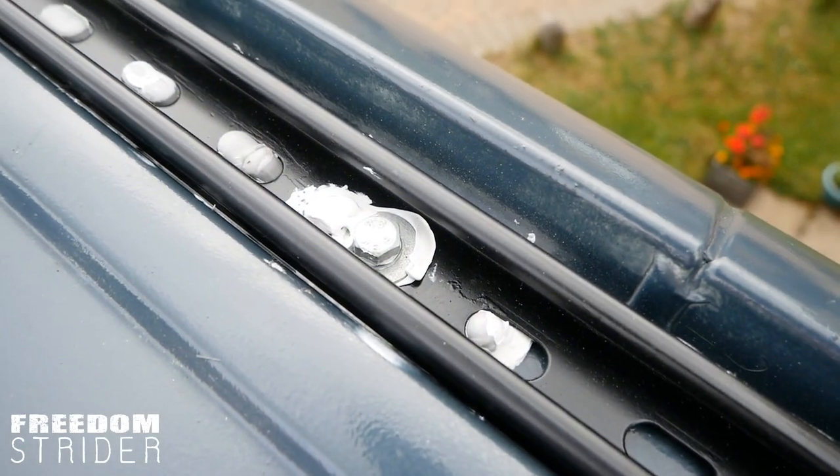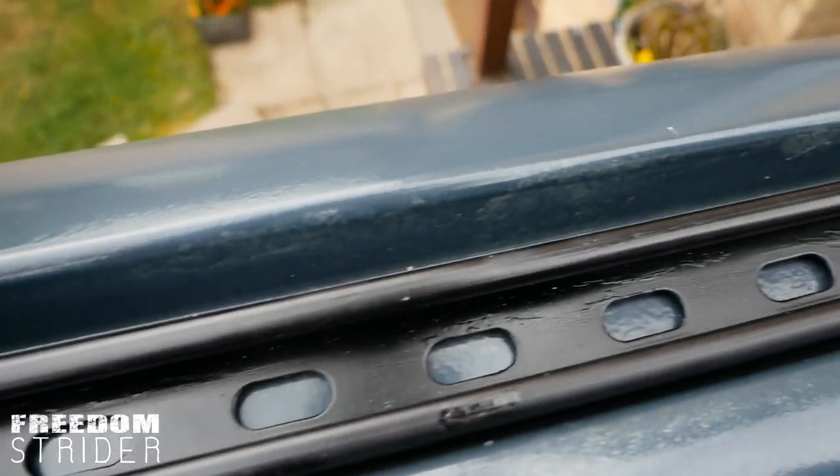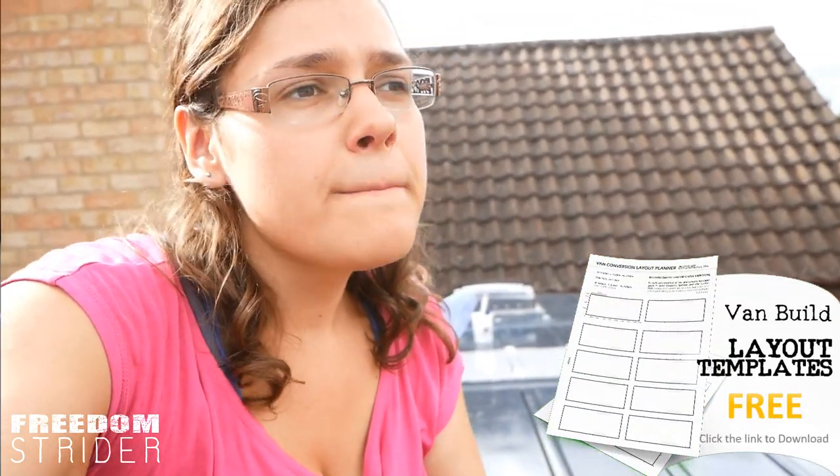Some of them look semi-presentable and other ones look like giant zits, but as long as they don't leak I can't complain. Both mounting rails are now stuck, sealed, and bolted to the roof — hopefully they're not going anywhere. We're going to wait for the sealant to dry and then cover each bolt with butyl tape or more sealant to make it more weatherproof and stop the bolts from rusting. The bolts are designed for outside use, but the more protection the better — we really don't want these to leak.